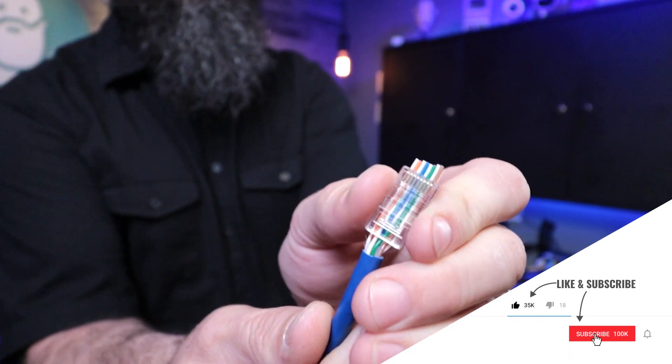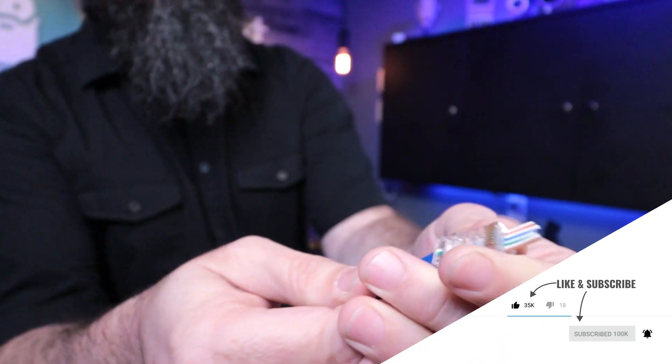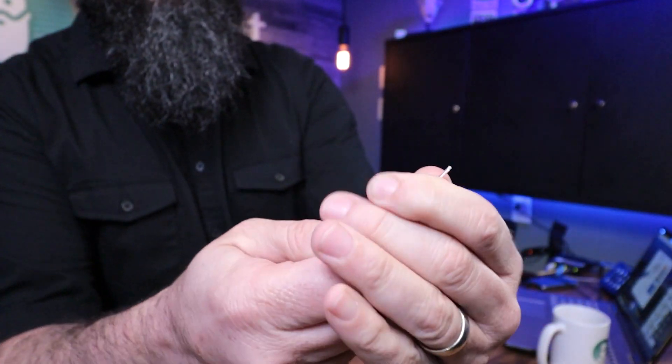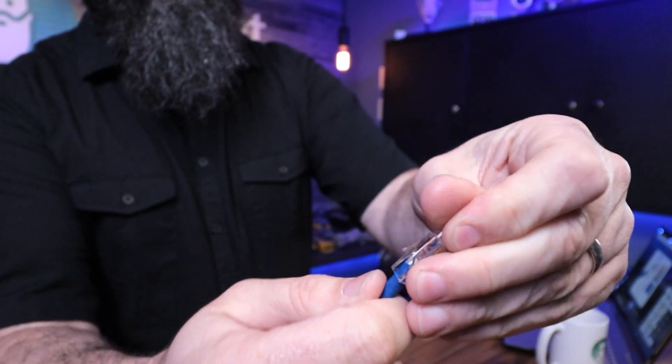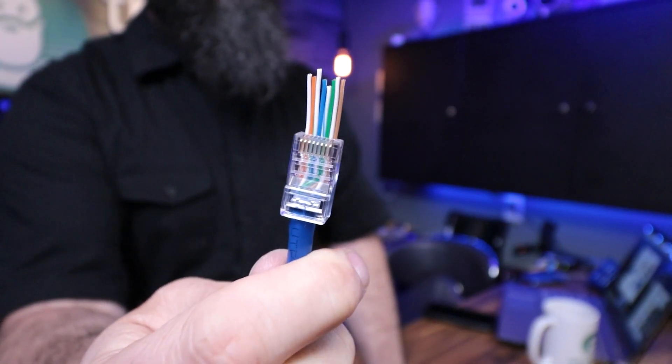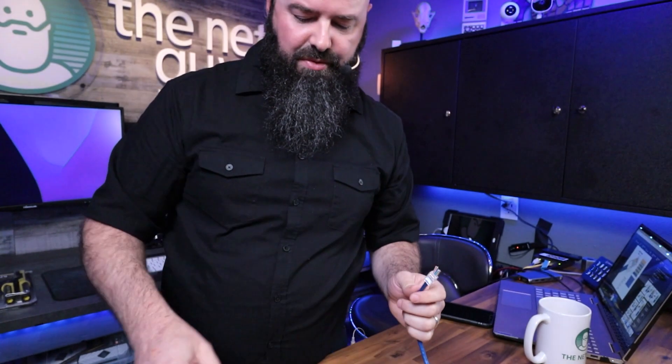But now with these pass-throughs I can push through and we're seeing all the way through that cable. I like to push it as far as you can get — push that jacket all the way up in there — so it looks something like that. That's perfect, exactly what we're looking for.